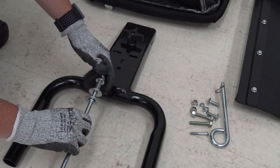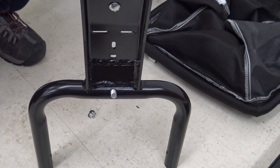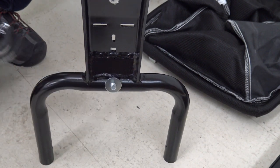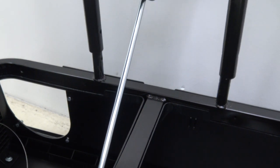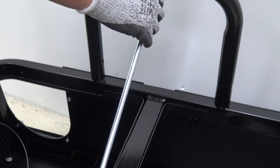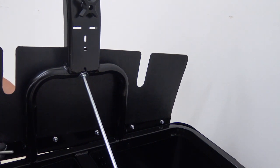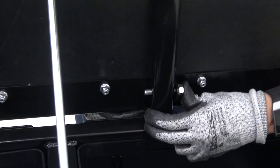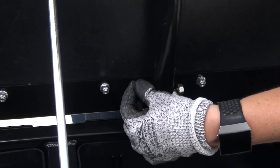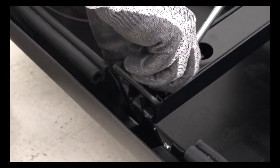Next, we'll install the hopper and shield. Start by removing the pre-assembled hardware from the hopper frame support. Insert the gusset rod through the flat washer and hole in the H-frame. Secure it with the washer. Add the bagger flap to the rear using the bolt and nut as shown. Secure the shield with two bolts and lock nuts. Then reinstall the rod into the hole on the frame support and tighten.